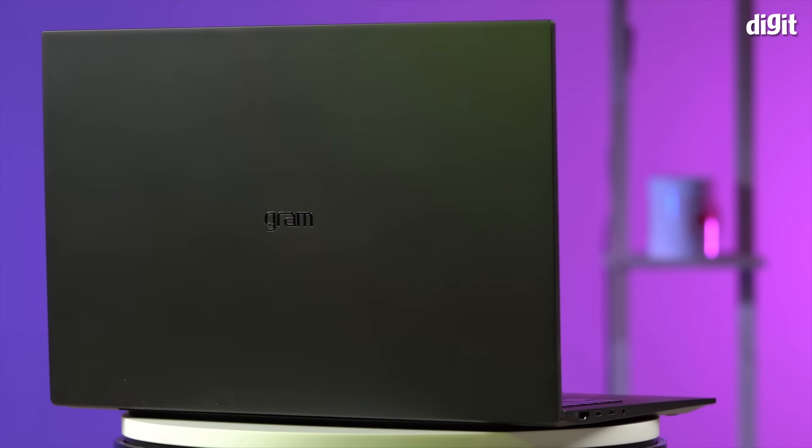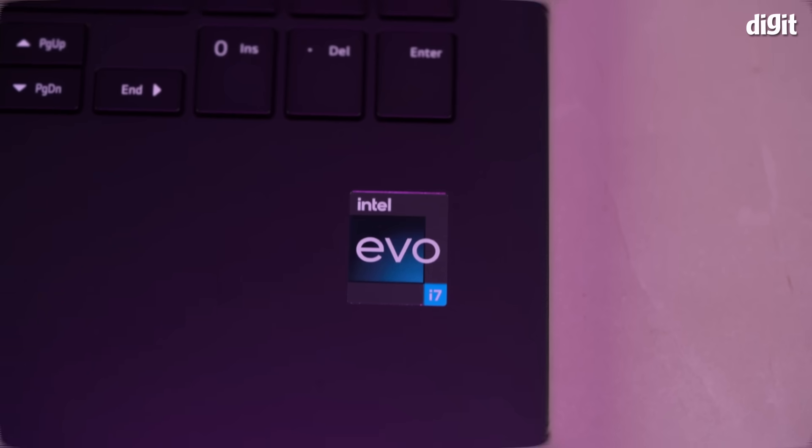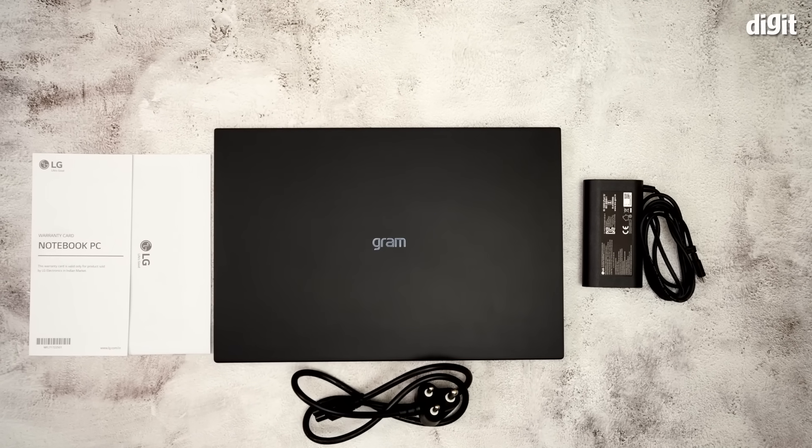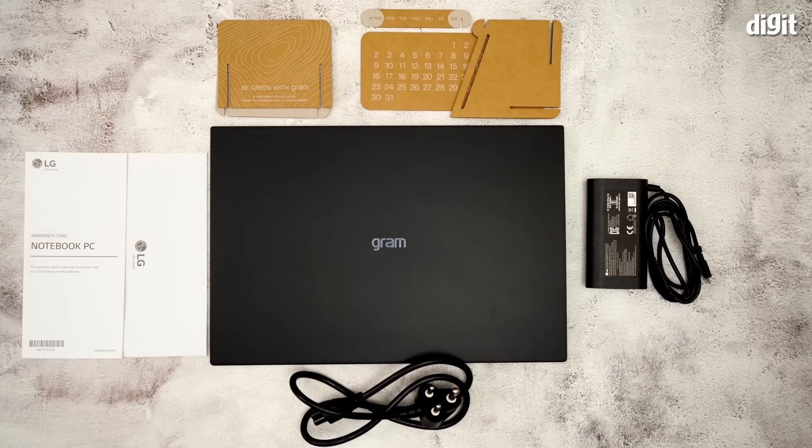This was a quick look at the new LG Gram 16. As one can see, the laptop is ideal for anyone looking for a powerful and dependable machine that is highly portable. Thank you so much for watching.